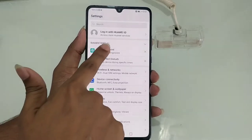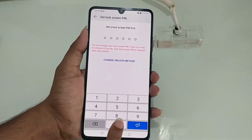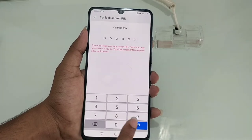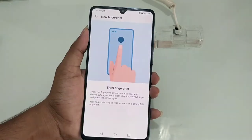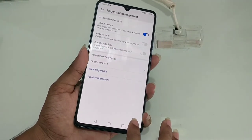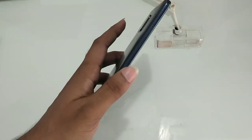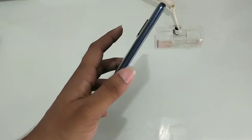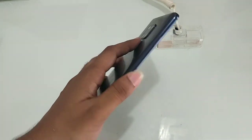Next we have security checks — we have Face ID and a fingerprint sensor. I am going to set up the fingerprint. We will test the speed of the fingerprint sensor, scan the fingerprint, and observe how quickly it unlocks the screen.